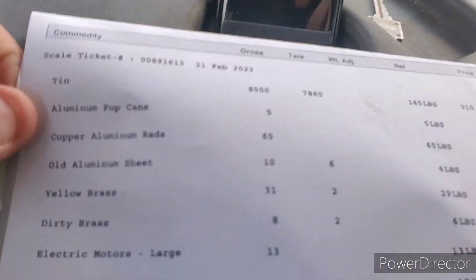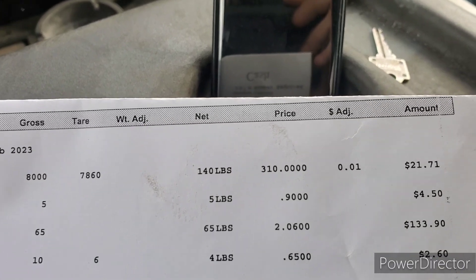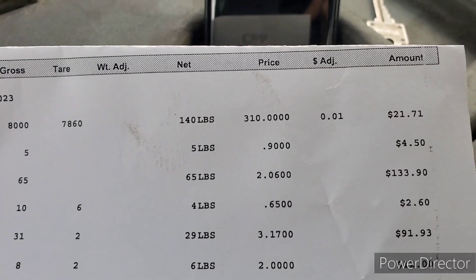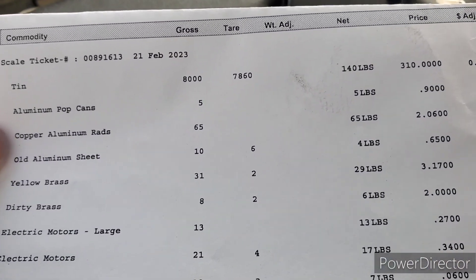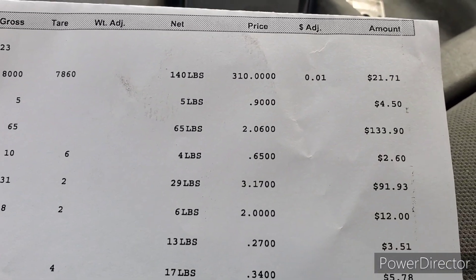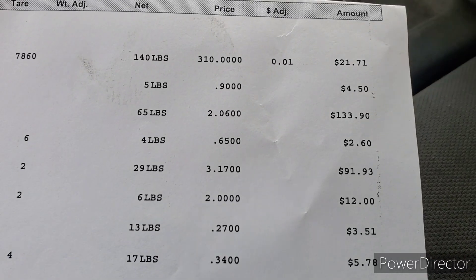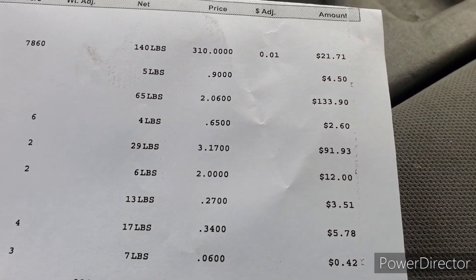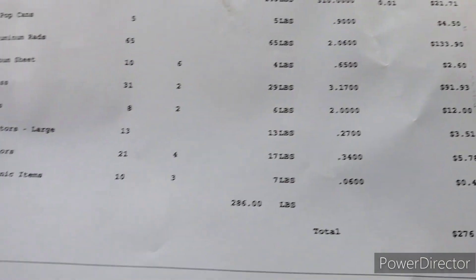All right guys, here we are — we are weighed and paid. For tin, we had 140 pounds at $3.10 a ton: $21.71. Copper-aluminum rads, 65 pounds at $2.06 a pound: $133.90 — not bad for only a few rads. Old aluminum sheet, 4 pounds at 65 cents a pound: $2.60. Pop cans, 90 cents a pound, 5 pounds: $4.50. Yellow brass, 29 pounds at $3.17 a pound: $91.93. Dirty brass, $2 a pound, 6 pounds: $12.00.